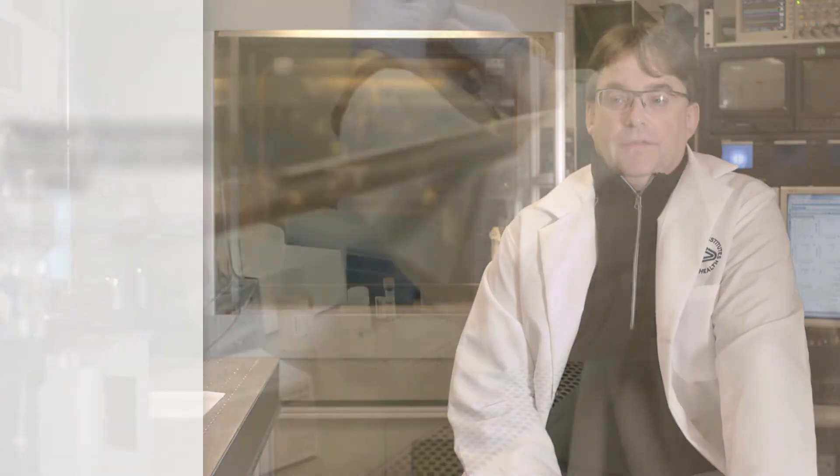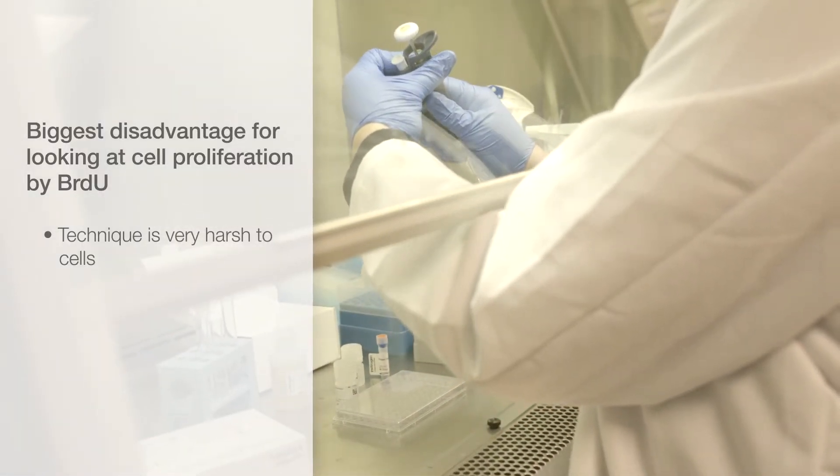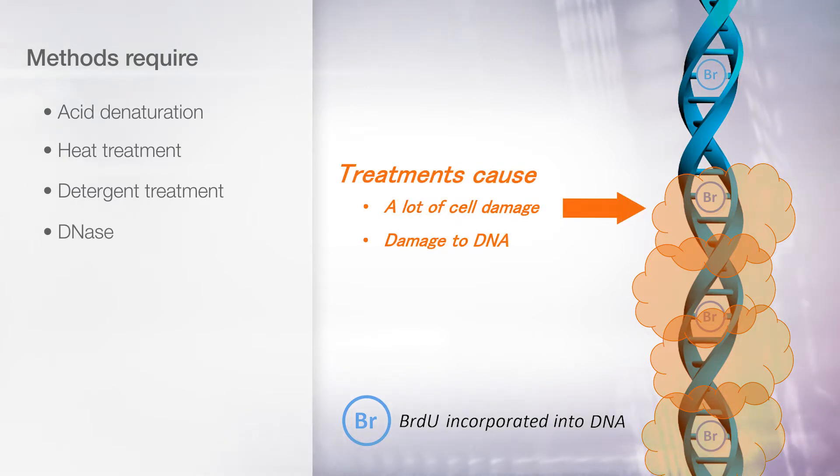The biggest disadvantage for looking at cell proliferation by BrdU is the fact that the technique is very harsh to cells. The older methods required acid denaturation and heat treatment. The newer methods use detergent treatment and DNase. While these methods work, they cause a lot of cell damage and also a lot of damage to the DNA.